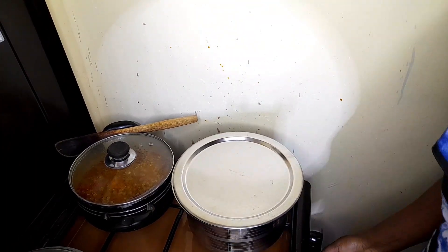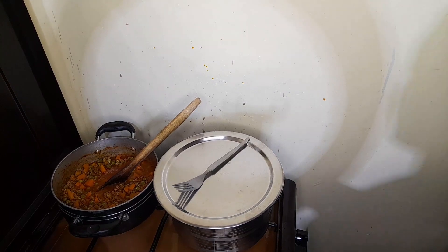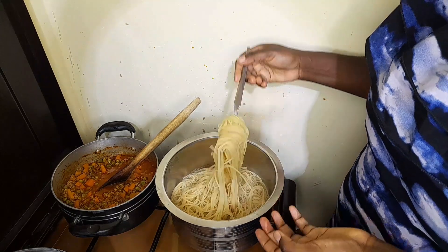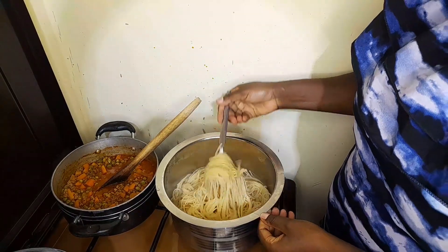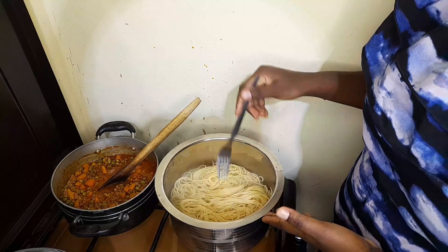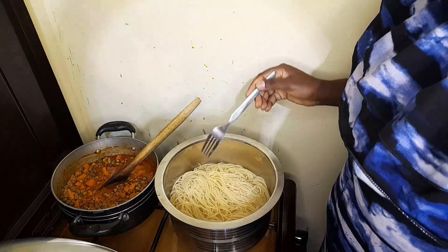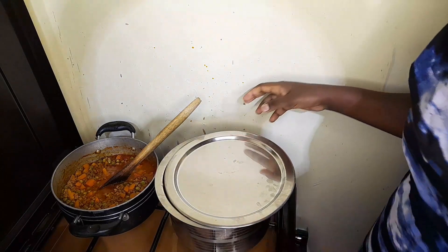I'll cover, switch off the gas, and allow the spaghetti to sit for the next seven to eight minutes. Seven minutes later — let's check on our spaghettis and they are ready! You can tell they're so ready. I'm going to drain the water, then pass them through cold water, and from there return them to the fire with a bit of butter. You actually don't have to cook your spaghettis the whole time once you know this method — especially with this brand.